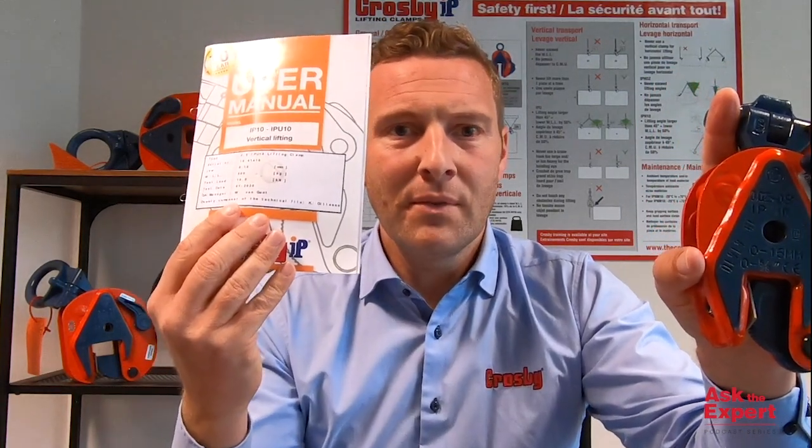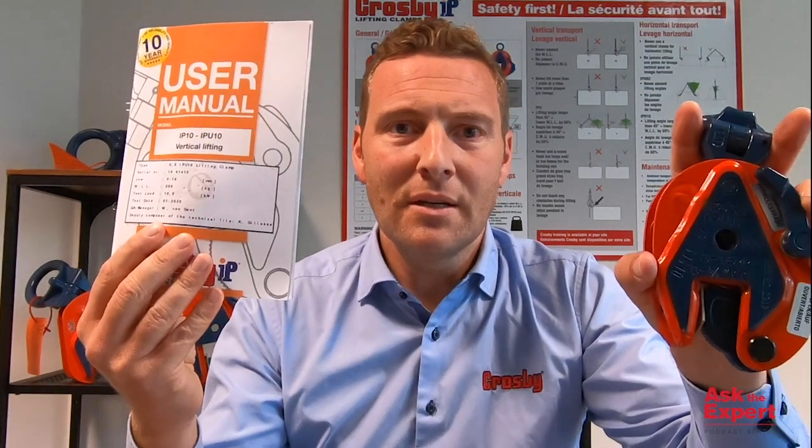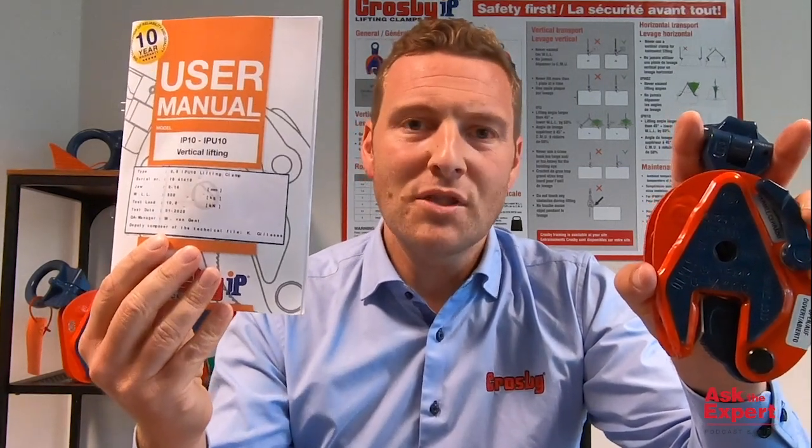On our clamps, you find the model number — in this case an IPU-10 clamp — which also comes with a certificate in the box. If you change the cam segment and pivot of your clamp, it will not be in conformance with your certificate.